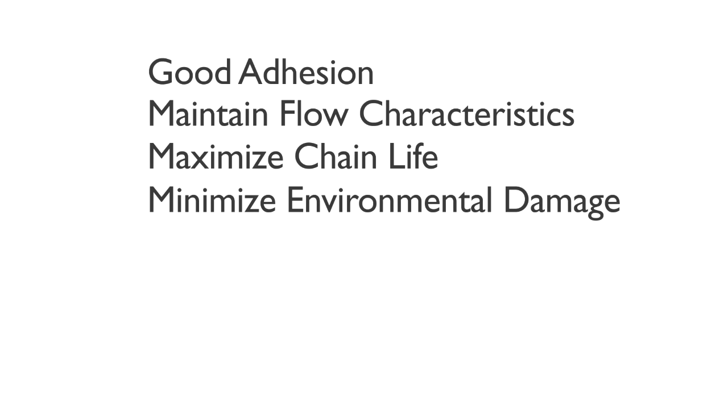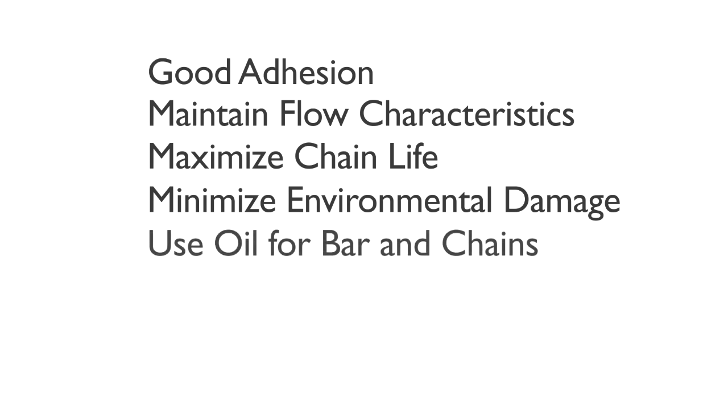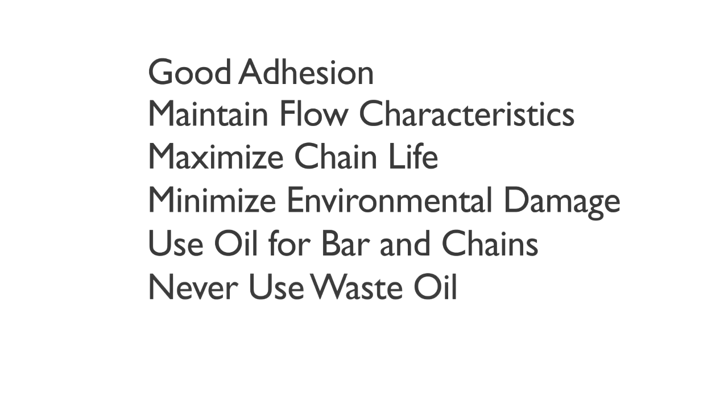If our own chain oil is not available, make sure you use an oil specifically designed for bar and chains. Never use waste oil, which can be dangerous to you, damage the oil pump in the machine, and also harm the environment.